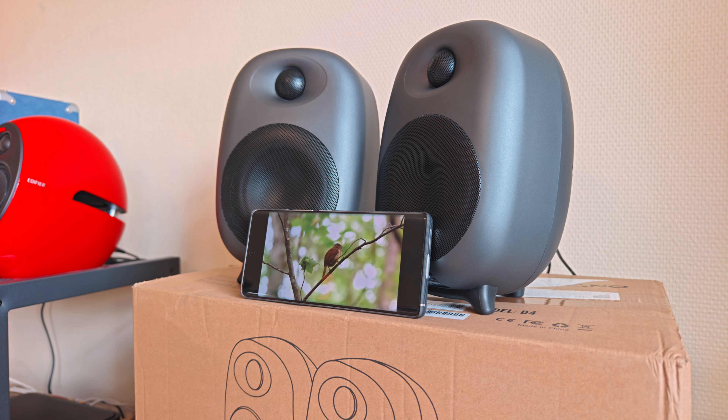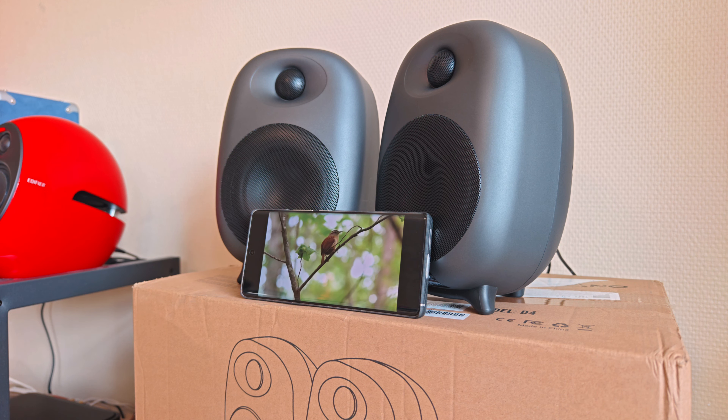Vulcano is of course one of those brands that doesn't really make their own products, but they do sell pretty decent products throughout Europe. These speakers are rebranded for sure, but they are pretty well tuned. Vulcano does do their best to improve on the packaging and includes all the cables you need, even batteries in the remotes. These D4s are definitely a step up from the smaller compact bookshelf speakers in their lineup.